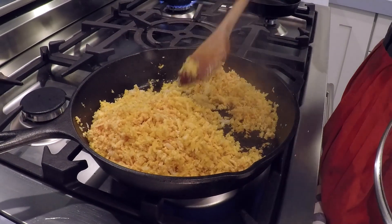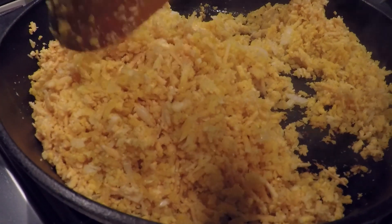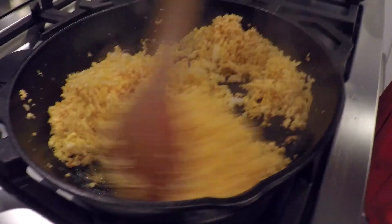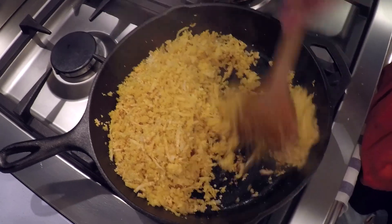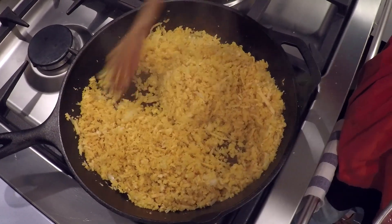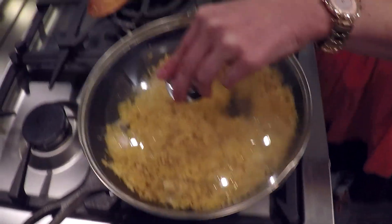In the meantime, our riced cauliflower is cooking away. You can see the difference in color as it starts to cook and get soft — it's turning from a brighter orange (since we're working with golden cauliflower) to a softer tone. We need a couple more minutes until all of it gets nice and soft. If it starts to get a little brown, just turn your heat down a bit.